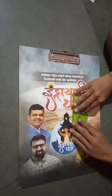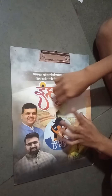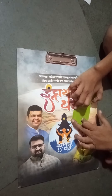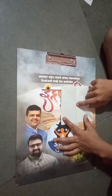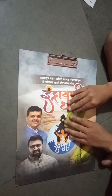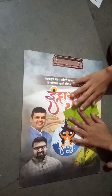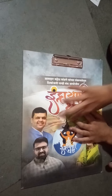Now fold it in half to make the center crease. Fold it in half touching this point to this point. Now reopen it, and fold this point to the center crease. Repeat the same on the other side. Once you're done, take this edge to this edge.